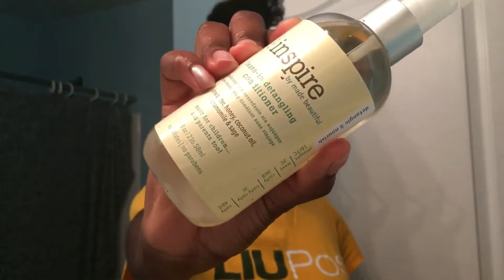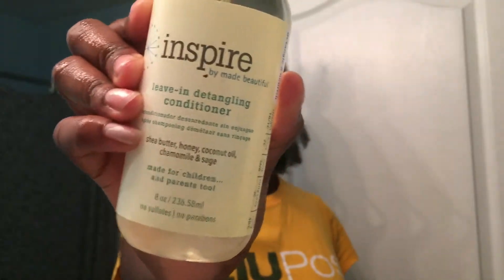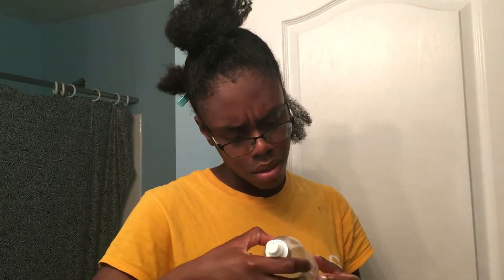I'm using the Inspire by Made Beautiful Leave-In Detangling Conditioner. This surprised me because I was not expecting it to spray as a straight stream. And when I rubbed my hands together, I was surprised again because it actually lathered in my hand — I had to check the bottle to make sure I was using the right product. But all in all, I actually really like this product. It does a good job of detangling my hair like it says, so that's a bonus.